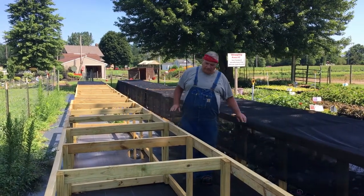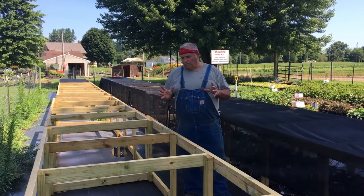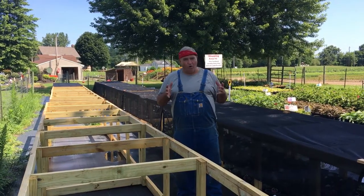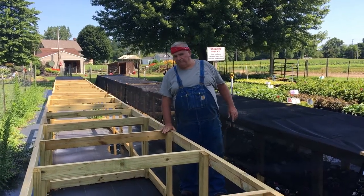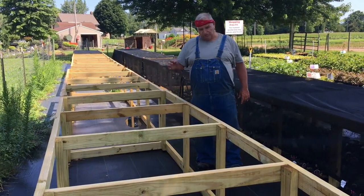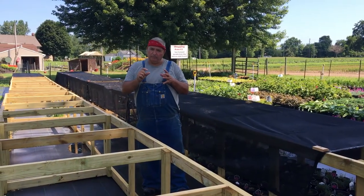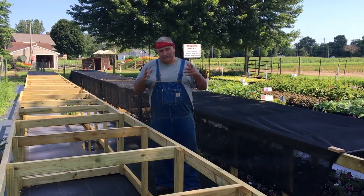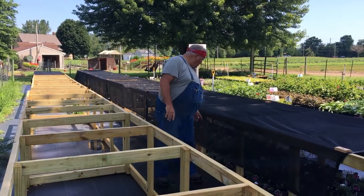Hey, Mike Gordon here from Mike's Backyard Nursery.com. Today I want to talk about growing small plants in containers. One of the things with perennials is they don't overwinter really well if they're not covered and protected for the winter. We get small perennial plugs in the summer, or even if we're potting our own little tiny rooted cuttings, potting them up in the heat of summer and putting them out in full sun is not a good thing.